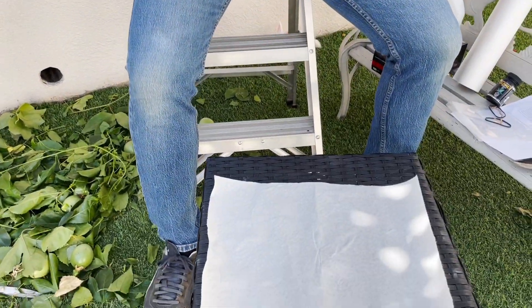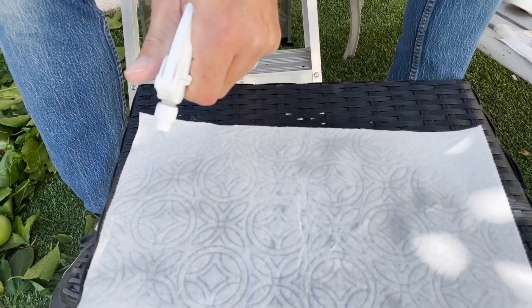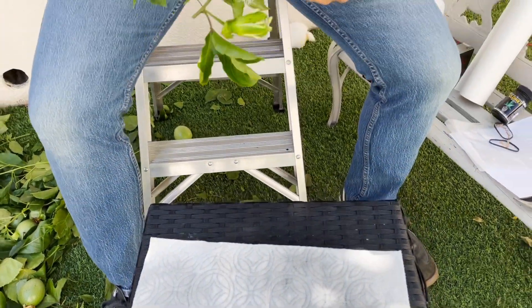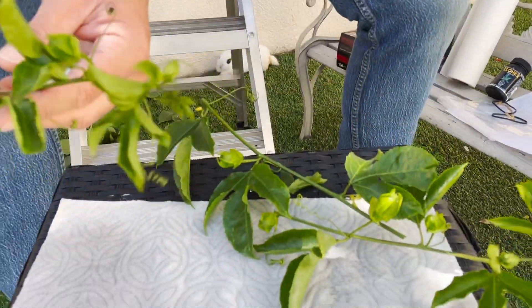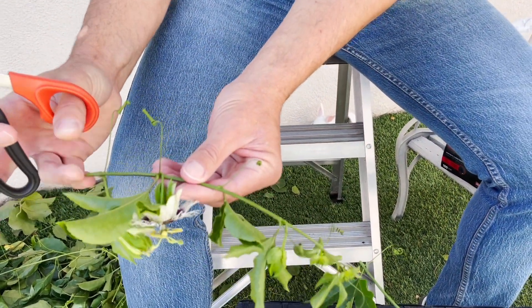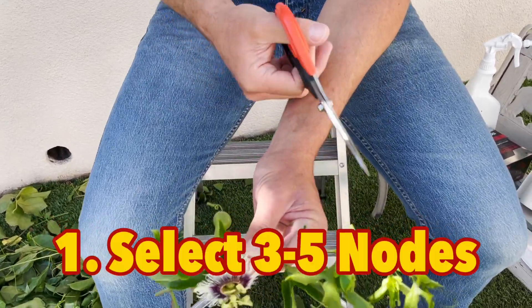I'm spraying the paper towel with pure water — somewhat moist, not dripping wet, but wet enough to keep the parts hydrated until it arrives to you. Now let's prepare the cuttings. Here's cutting number one, and we're going to create sections. This is Tip Number One regarding preparing the cuttings: make sure you include about three to five nodes.